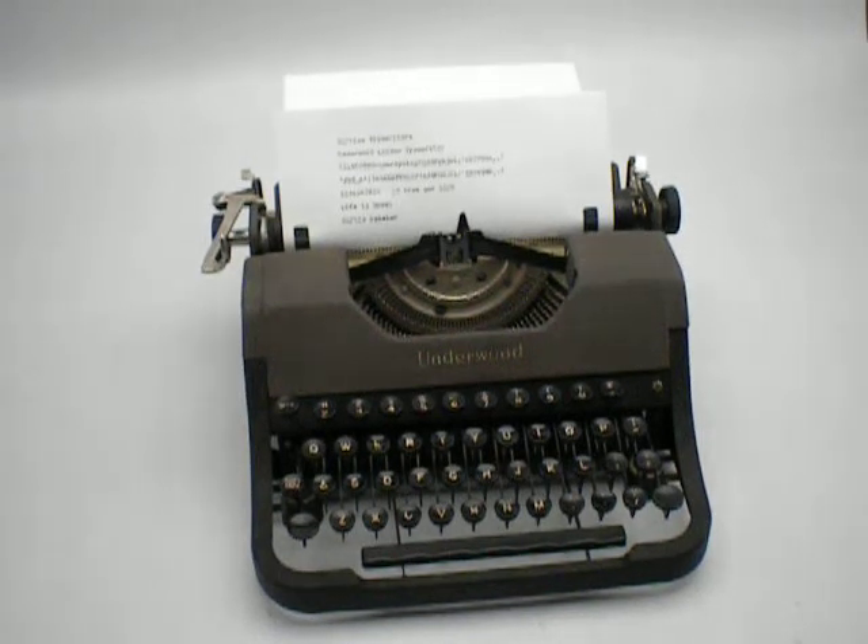Here's an Underwood Leader typewriter, 1950. The Underwood Leader was the lowest cost model, a very simple model with no tab, no ribbon selector, and no touch control. No ribbon selector means that it didn't have an option to move it from red to black. The whole idea is when you use up one edge of the ribbon, you flip the ribbon over to use the other edge.